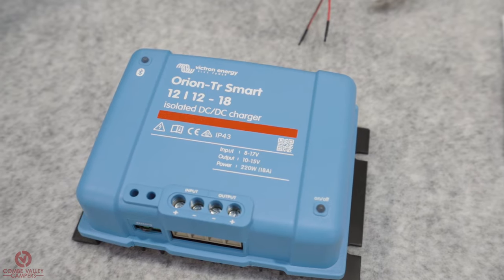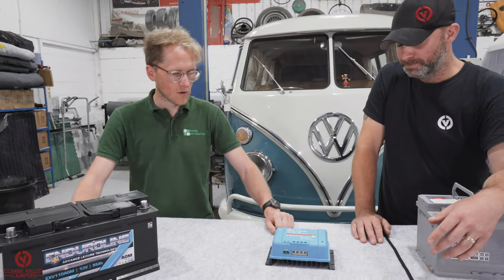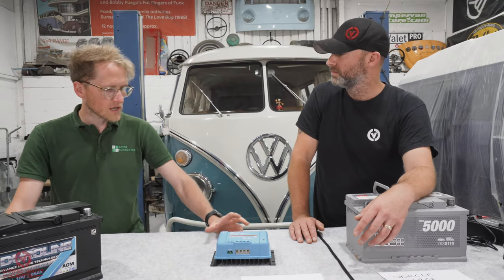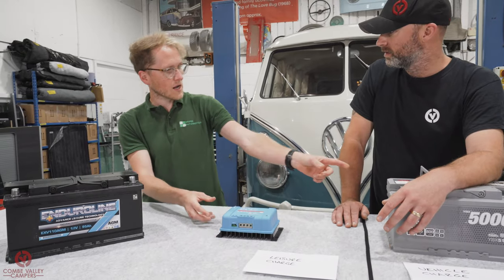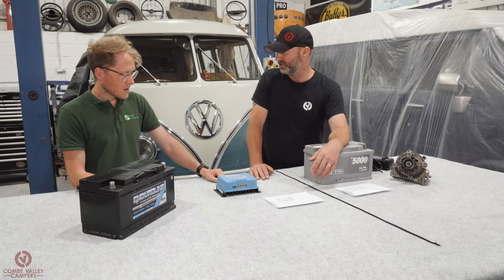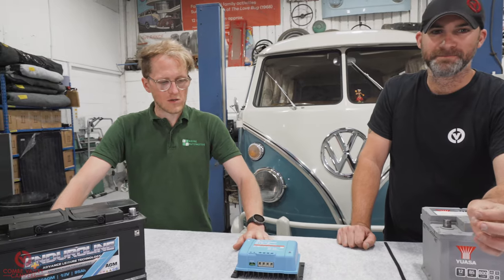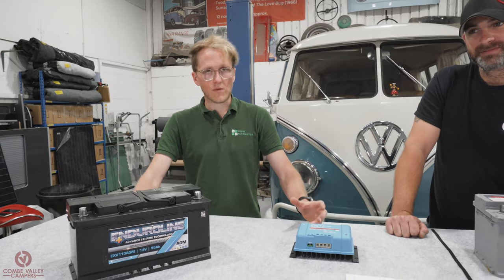The Victron Orion in its smart version has been out around 18 months and is picking up pace. The biggest selling point is you don't need that ignition live connection — the engine-on detect algorithm handles it. It has a heat sink on the back, so it can deal with heat better than the CTEK which throttles the charge when hot. It's also got Bluetooth, so you can use the Victron Connect app on your phone to program settings like battery type and capacity.